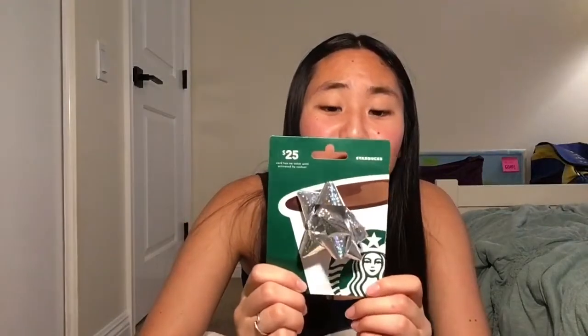Oh my god, this is the envelope to me, you guys. He got me a Starbucks gift card too! Nathan, oh my god, you are so sweet.